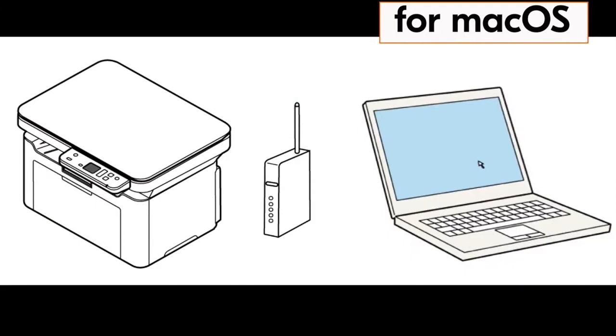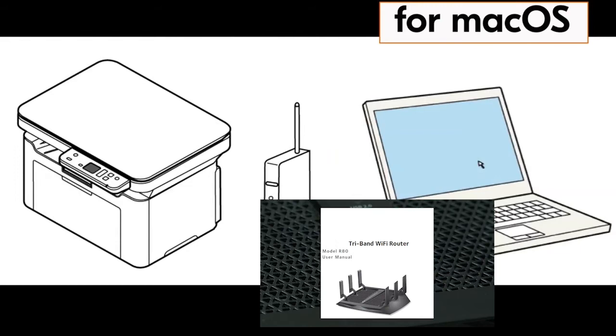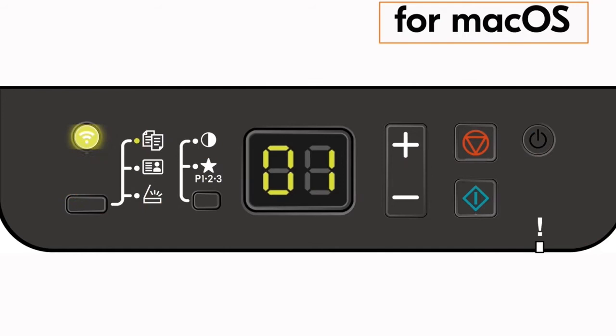go to your router and press the WPS button. If you do not have a WPS button on your router, go to your router user guide and find out how to activate this feature. Once your router WPS is activated, go to your printer and press the power button once and then press the wireless button for one second.